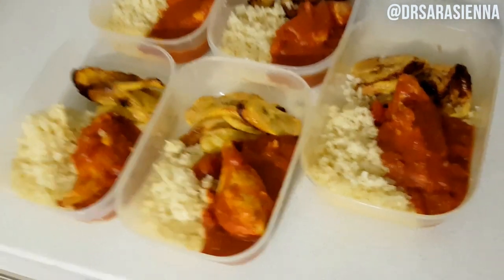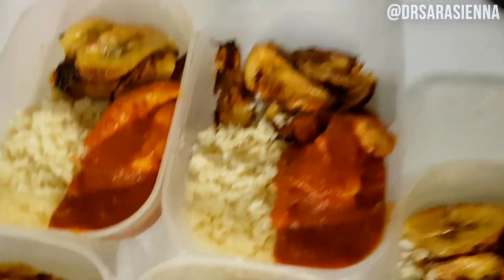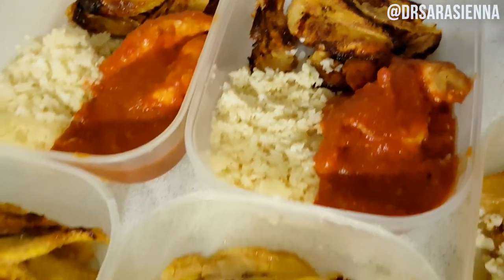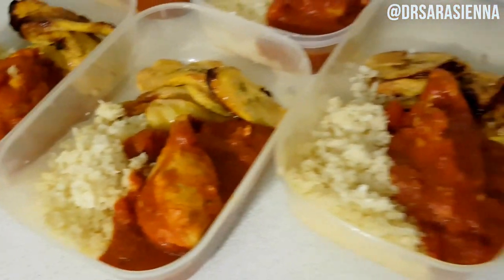I promise I'm not just out here suffering in silence — I do really like it. As long as you cook the cauliflower right, you increase your fiber, decrease your calories, and get so many more vitamins. So definitely give it a try. Thanks so much for watching, hope you've enjoyed it, I'll see you in my next video — love you, bye!